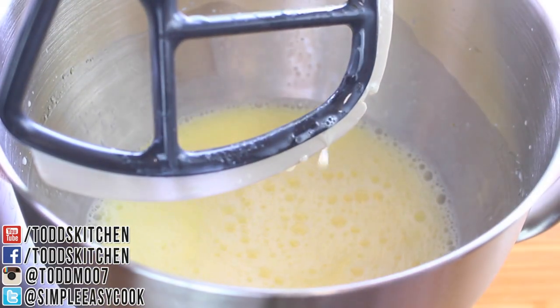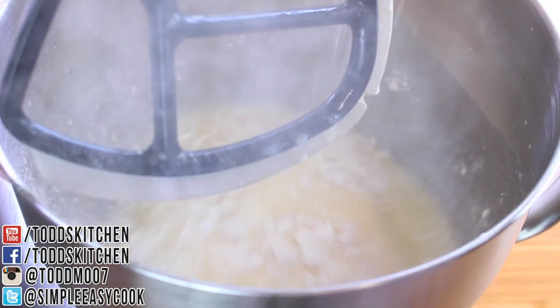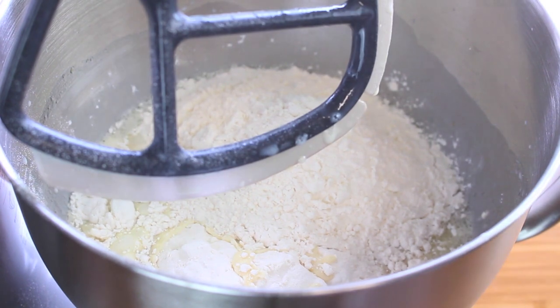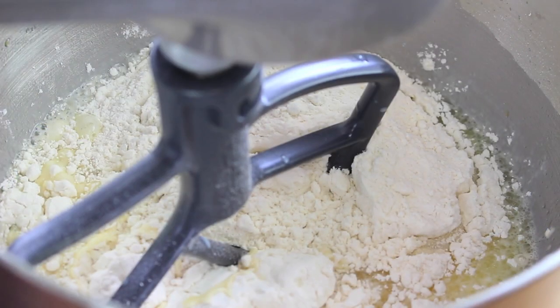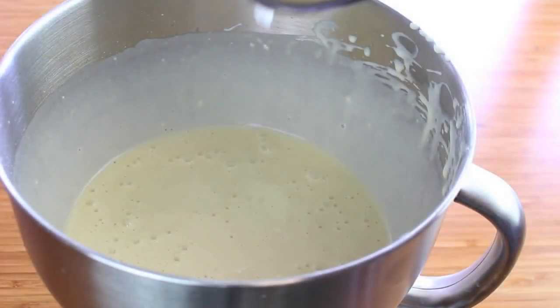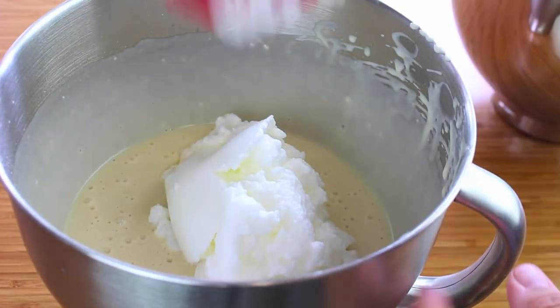Once mixed, I'm going to add in two cups of self-raising flour, or two cups of normal flour with about four teaspoons of baking powder, and give it a good mix until it's well combined and nice and smooth and lump free.